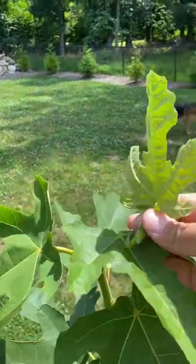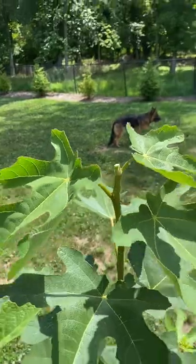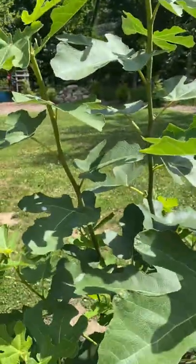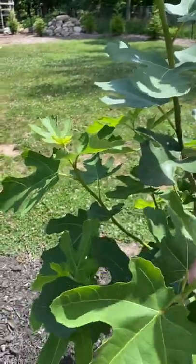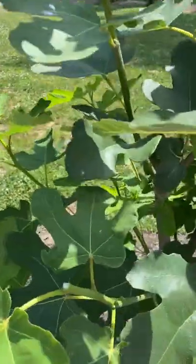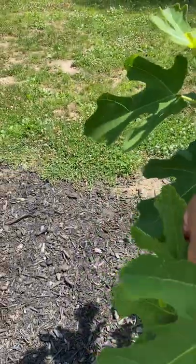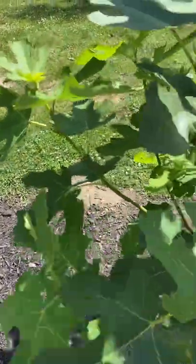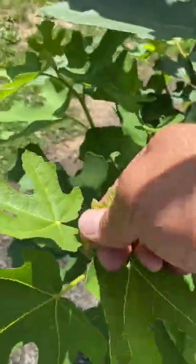So we're pinching that, and as you can see we break it off. Be careful — the milky substance is sticky and can be toxic to your hands. I'm gonna go around on every single one and snap it off, and I'm hoping that we will get a lot of figs off this tree this year by pinching.